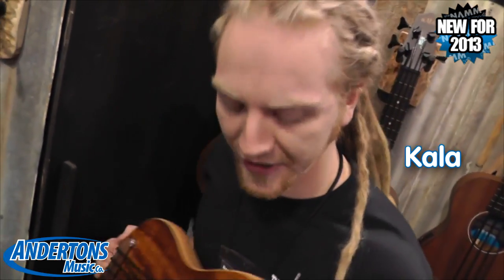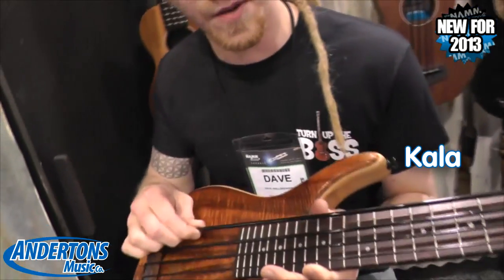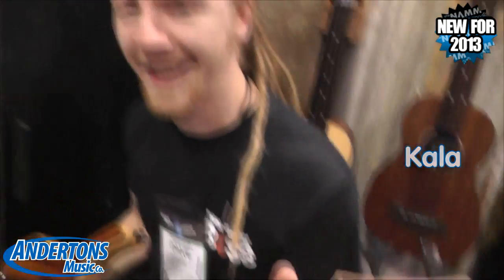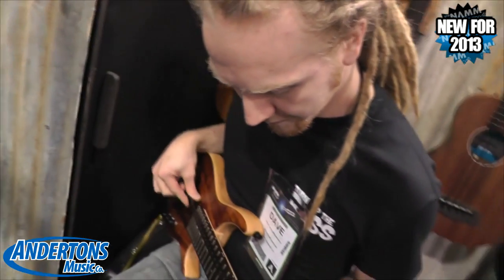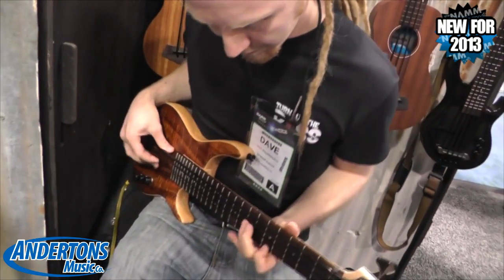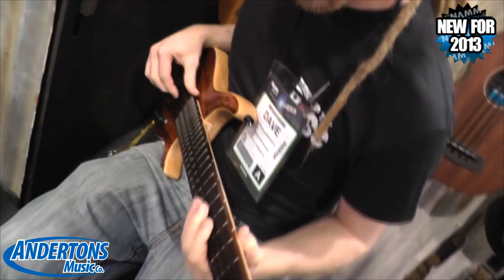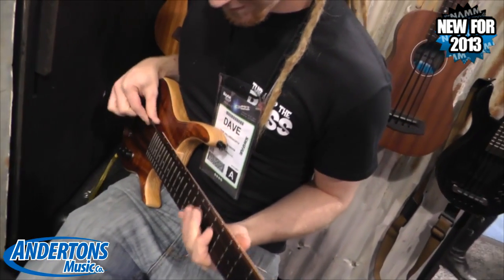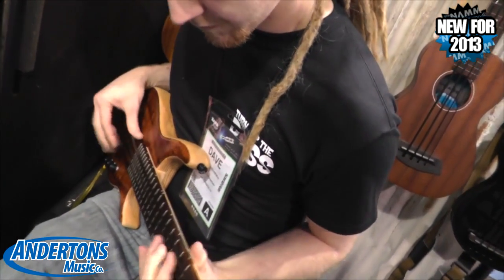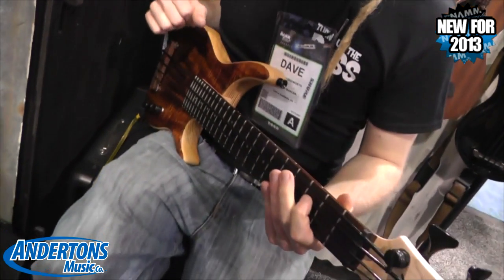So we're here at Cala checking out the U-Maces, which are really cool. They've got these kind of weird rubbery strings and they're tiny. What's awesome about them though is that they kind of sound a bit like a double bass.